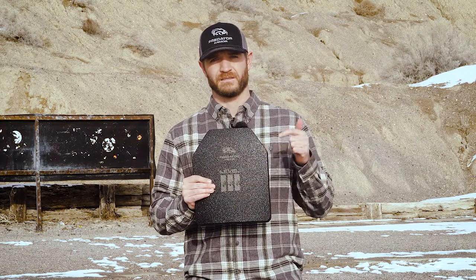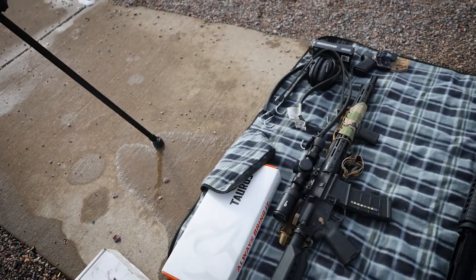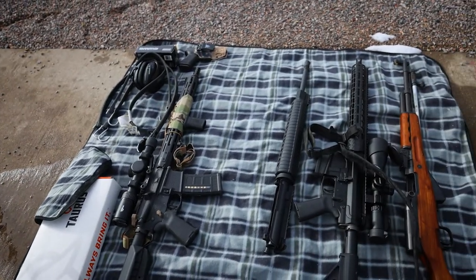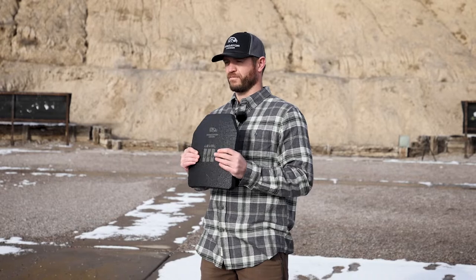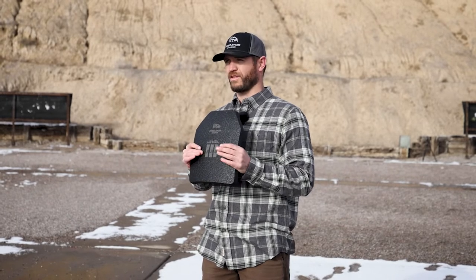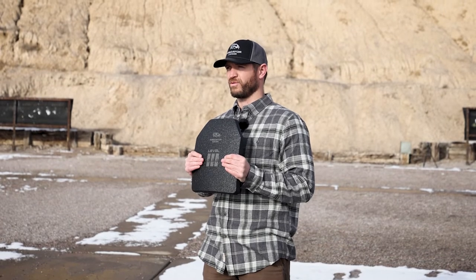So today we're going to show that and make sure it meets those Level 3 standards. We'll test it first with a 9mm, then a .44 mag, we'll shoot it with a 5.56 rifle, 7.62x39, and a 7.62x51. Level 3 standards require that it stops a M80 ball round, so we'll shoot with that today along with a few other rounds.